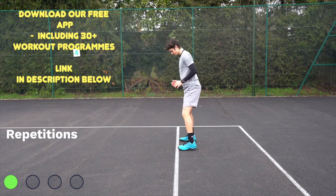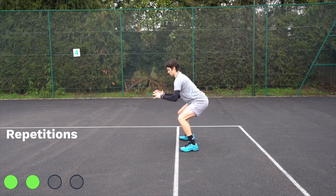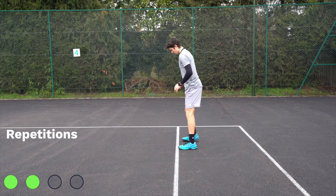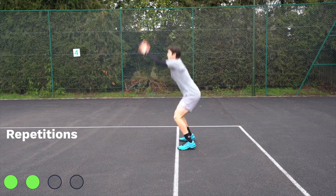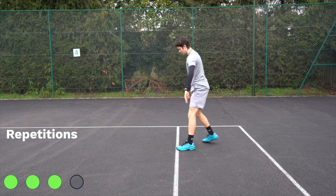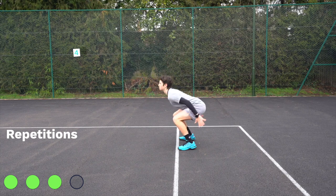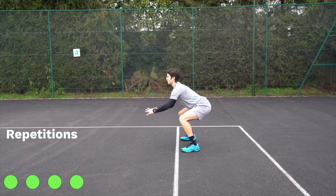You'll notice that Felix is using a strong arm action to help lift him in the air. When he lands, he lands on the balls of his feet with his knees bent about 90 degrees. Don't forget to breathe — breathe in through the nose and out through the mouth. Great job.